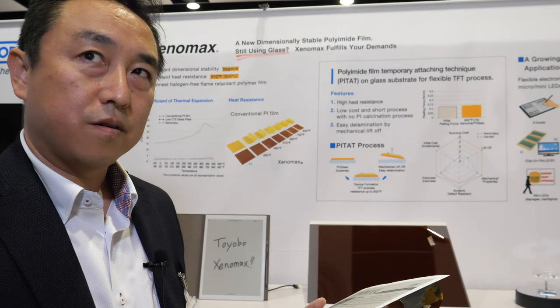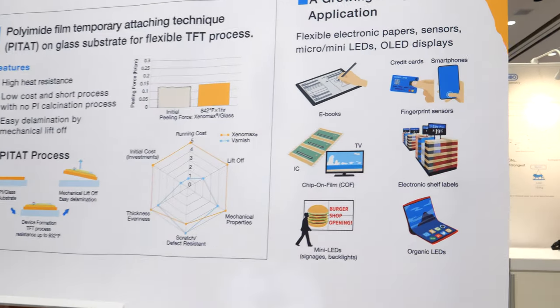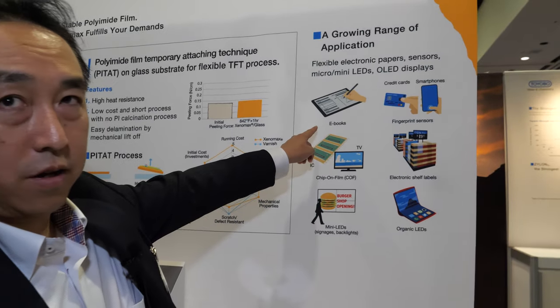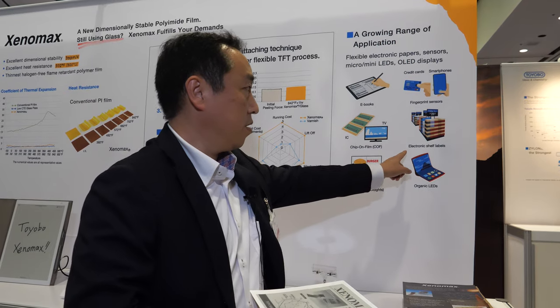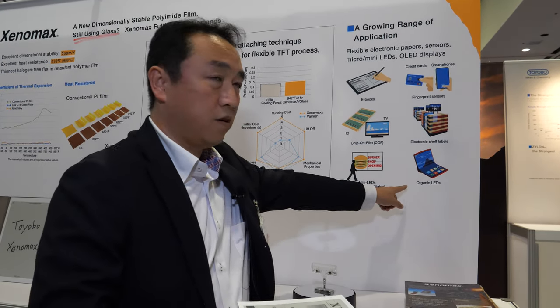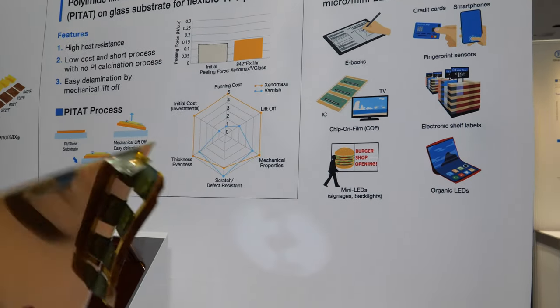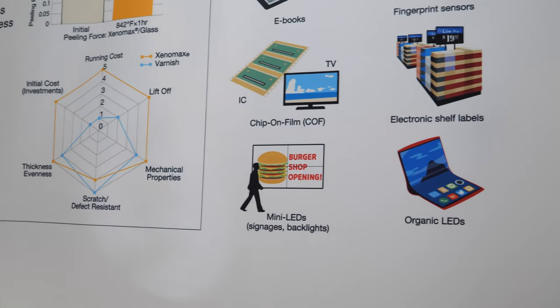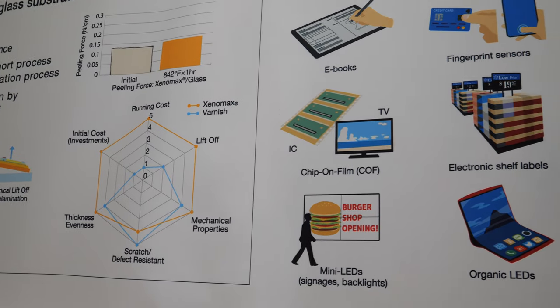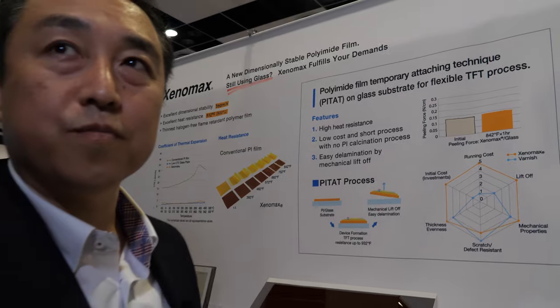Beyond e-ink, the company is also working with other companies — not only for electronic paper but also for other applications such as sensors and other display types. In the future, they hope this film will be introduced to all kinds of displays and help create a new future.